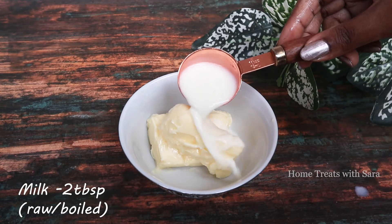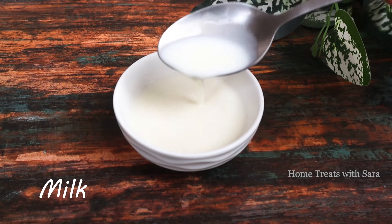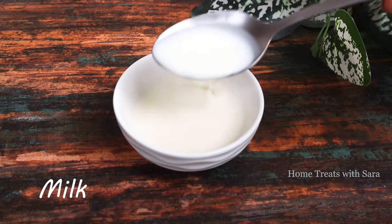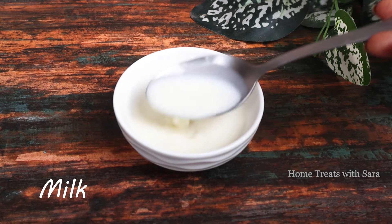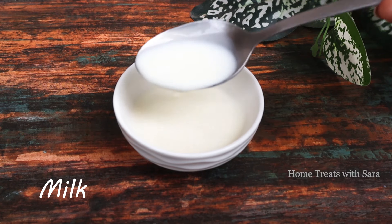Next, take two tablespoons of milk. Milk is rich in calcium, biotin, and other vital nutrients, hence it helps in deep conditioning the hair, making it manageable, soft, and smooth. It also helps in preventing hair loss.